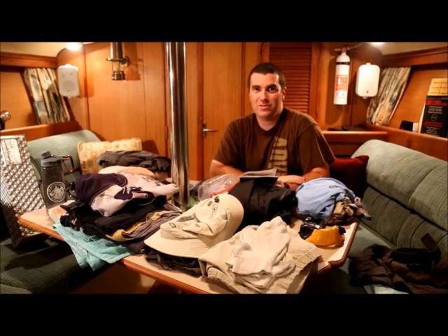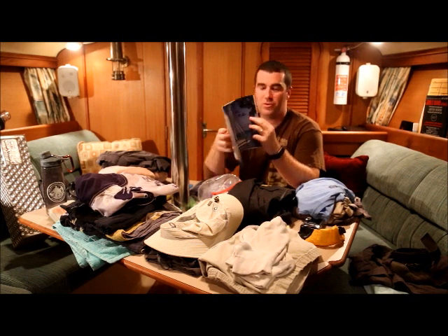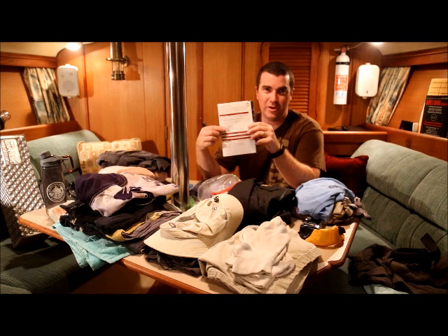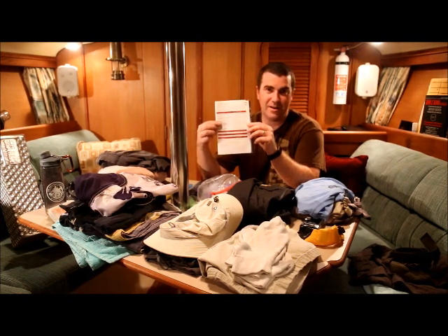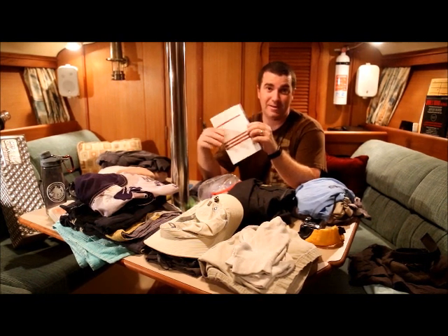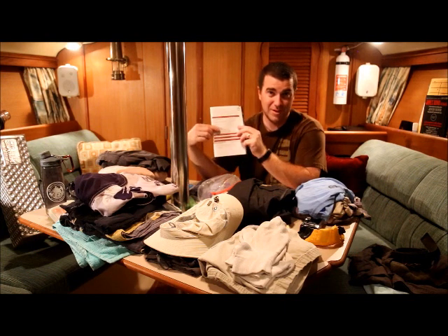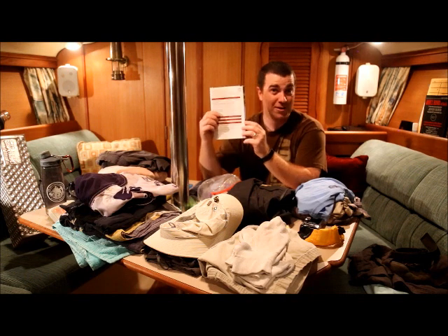Hello crew! I want to talk to you about what to pack for Seabase. If you look in your participant guide on page 27, you'll see a packing list, and you're going to notice real quick that it's very short. I spoke to Seabase about this last Friday, and they look at this as a guide, not an all-inclusive list. What I'm going to attach to this email is the all-inclusive list — that's what you need to pack, and that's what we're going over today. If you just follow the short list and don't listen to me, you're going to be missing some stuff that'll make you very uncomfortable, like underwear.